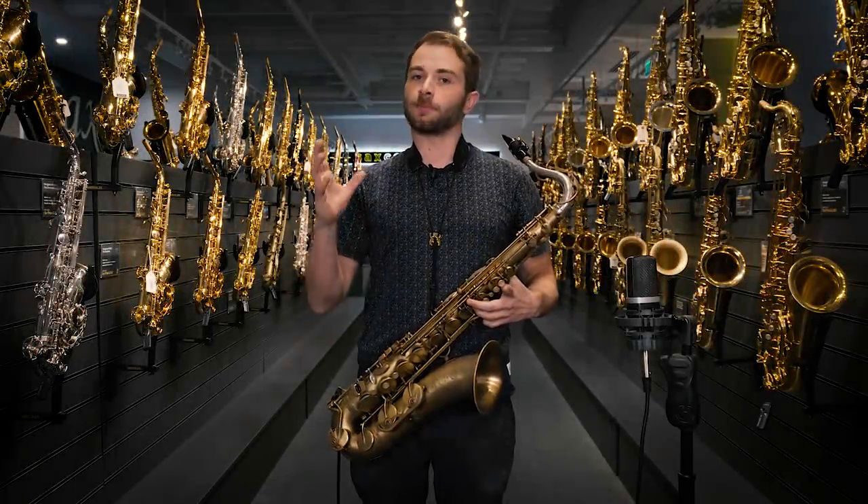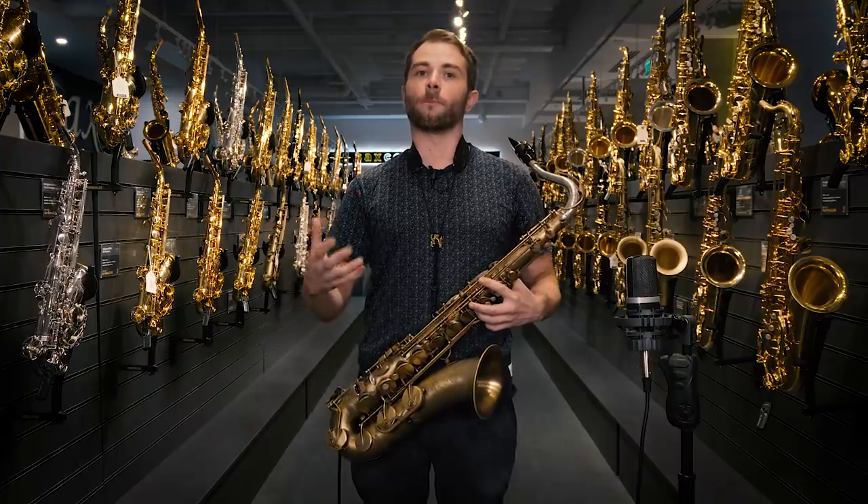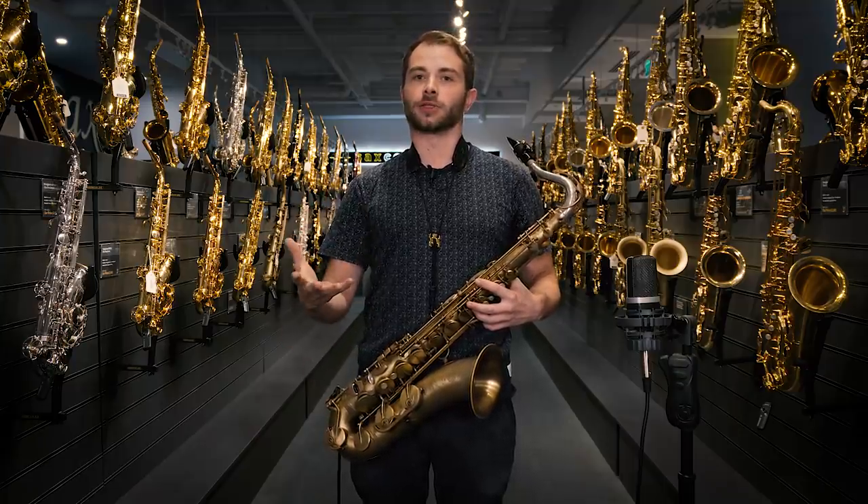Hi there guys, Mike Brown here. It's been a little bit of a while since I've seen you last. I'd like to welcome you to our brand new London store.